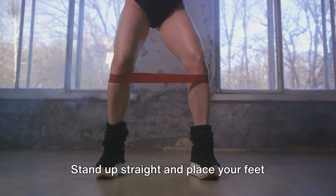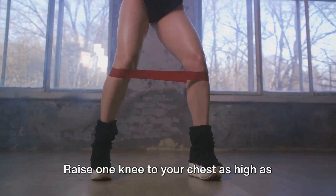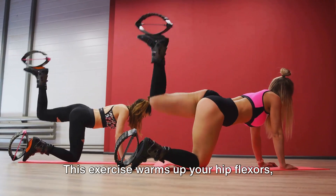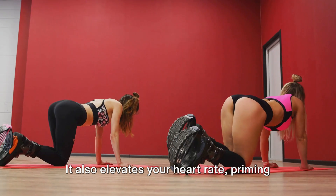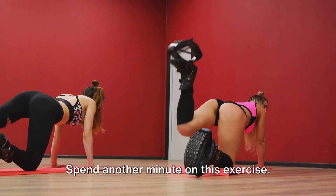Next, we have high knees. Stand up straight and place your feet about hip-width apart. Raise one knee to your chest as high as it can go, then switch to the other knee, as if you're jogging on the spot. This exercise warms up your hip flexors, quads, glutes, and calves. It also elevates your heart rate, priming your body for the high-intensity workout to come. Spend another minute on this exercise.